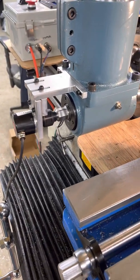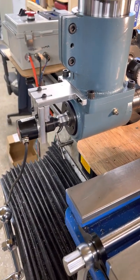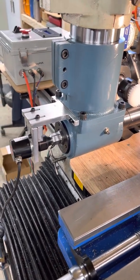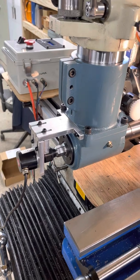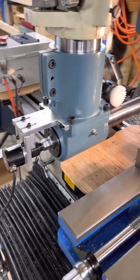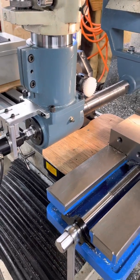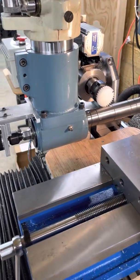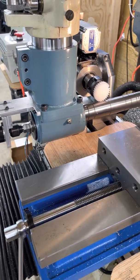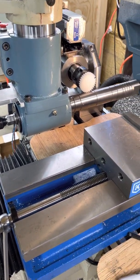It couples to a hex on the top of the drawbar, and that actually works pretty well. Had I thought about it a little bit more, I would have done something like that with the drawbar on the vertical spindle, which was my first attempt. The system works pretty well overall.